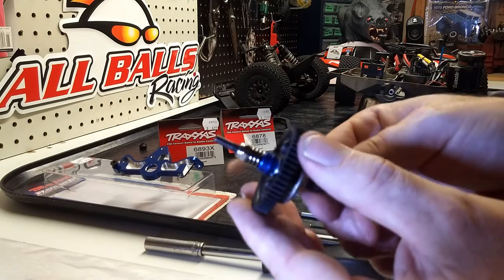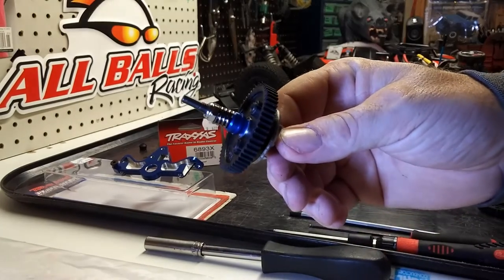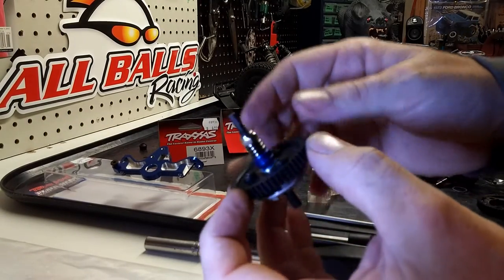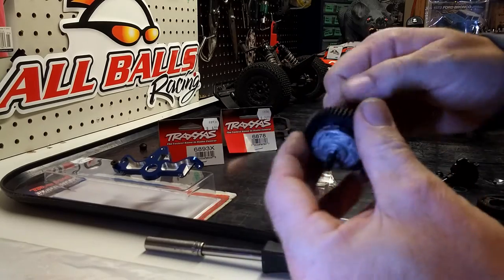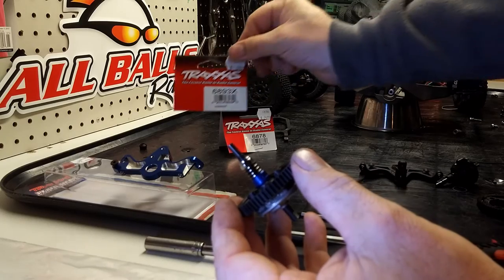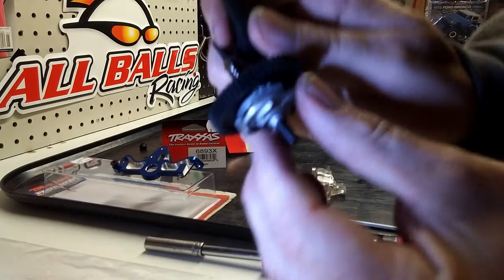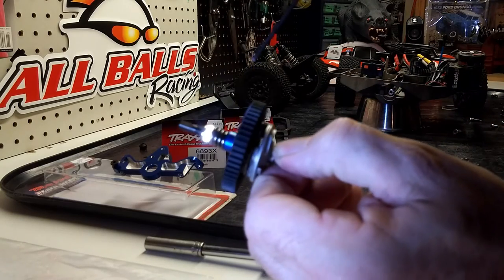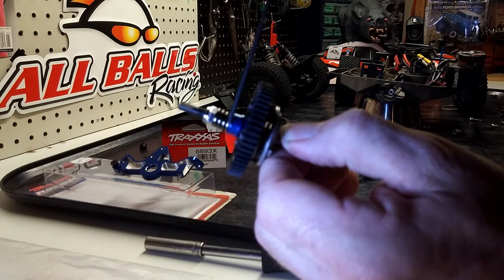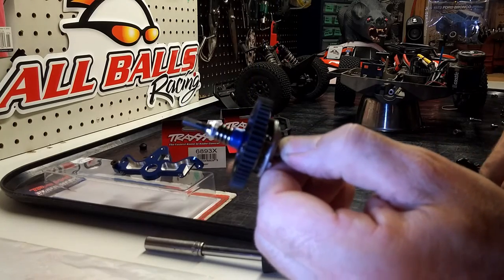The 4x4 is an amazing truck, but it's no good if you have to keep fixing it every time. I've also picked up part number 6893X, which comes with this blue aluminum collar and a bearing. That fits over the top like so.